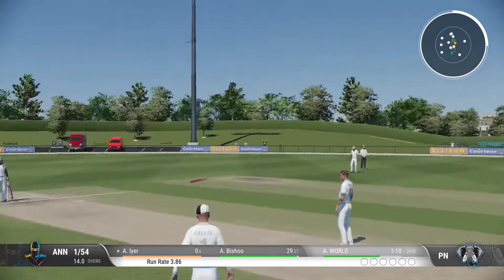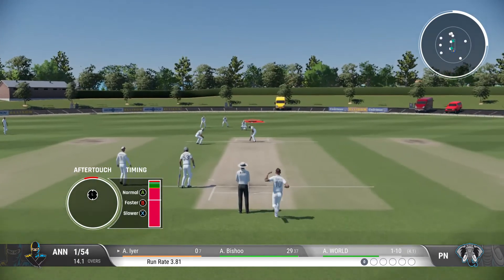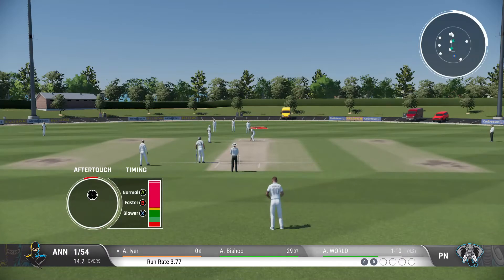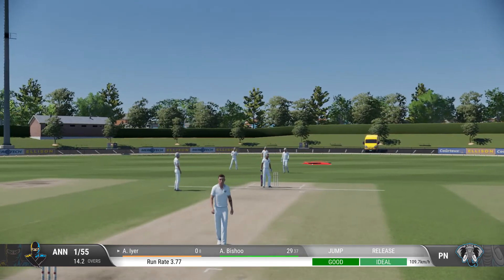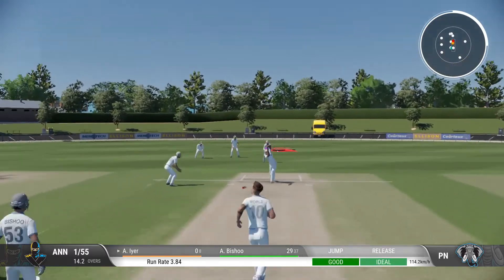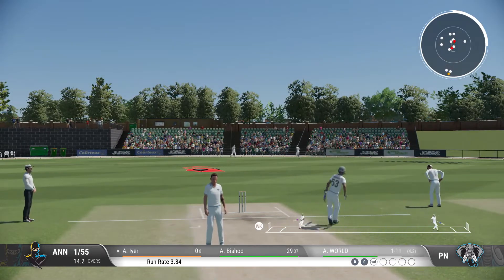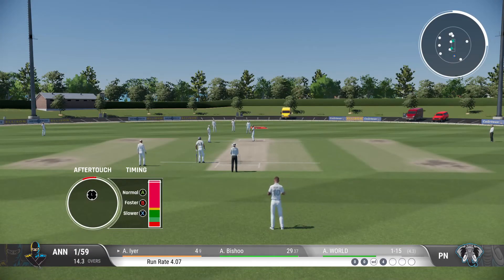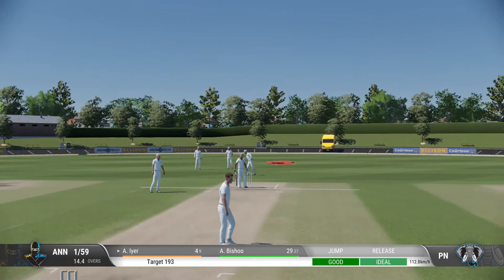Doesn't beat the infield. Not a great delivery — got it full and lucky not to be hit to the boundary. Well, that's perhaps a little harsh; I felt it wasn't that wide. That was a really solid shot — read the length early to get onto the front foot and that raced away for four. I'd like to see them aim for the top of off now. As a bowler you've got to make them play on your terms. That ball just fizzed off the pitch — a superb delivery.